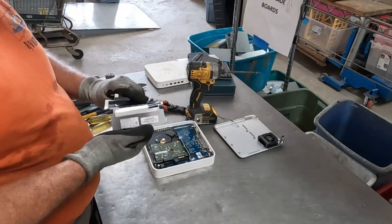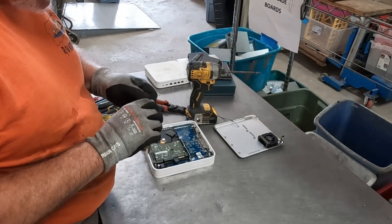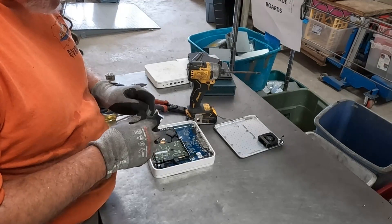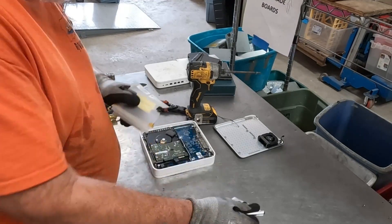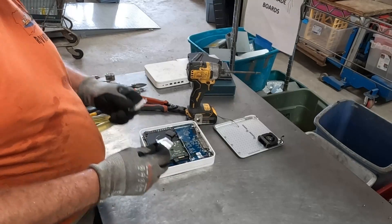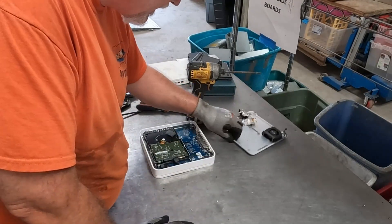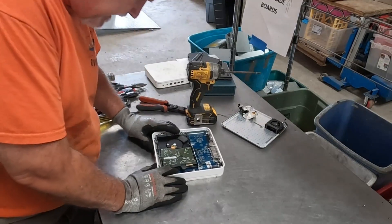This is plastic, and this metal foil is not going to be worth a whole lot, but it comes off so we might as well pull it off. Is it aluminum? It is aluminum — we'll throw that in with our sheet aluminum.